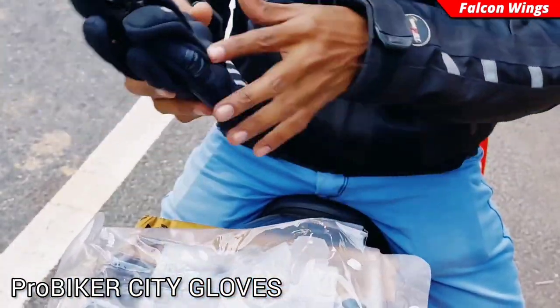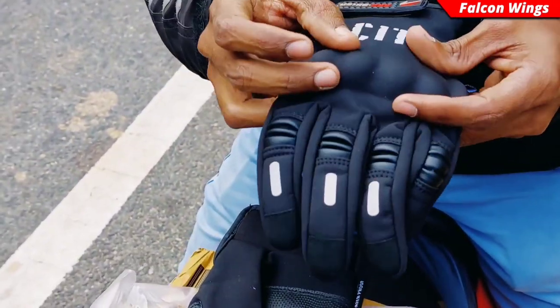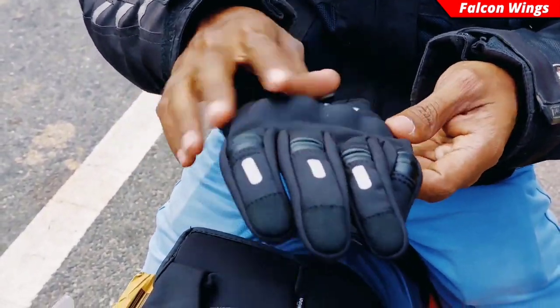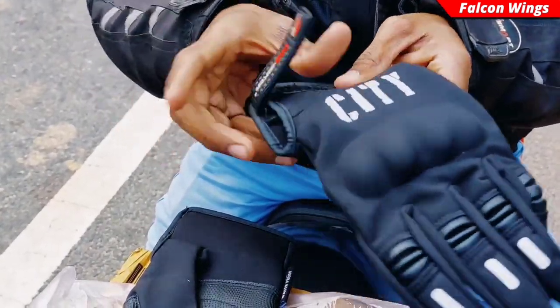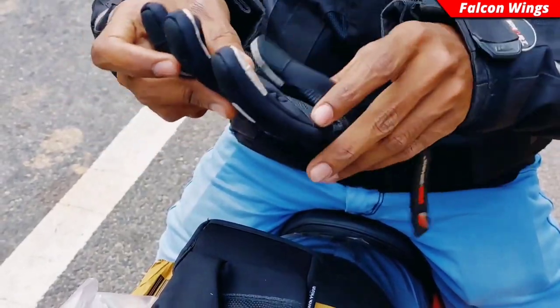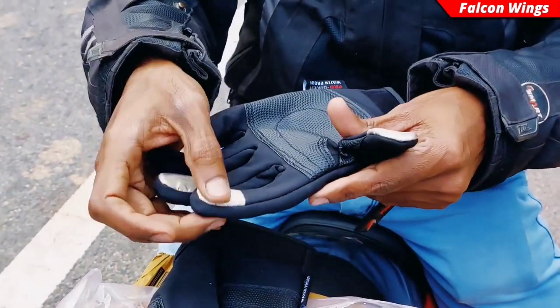So if you have seen it — there is a knuckle guard which is very solid, and on the top it is covered by Rexin. There is a velcro system, and under there is cushioning of very good quality.